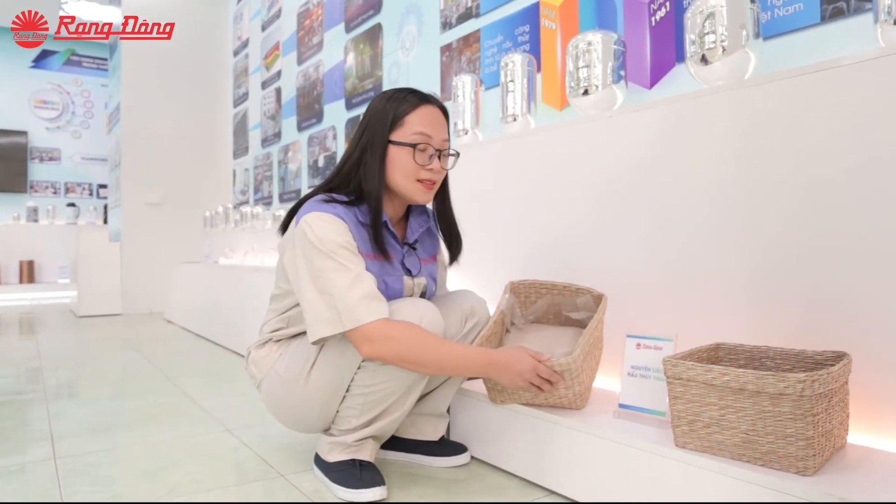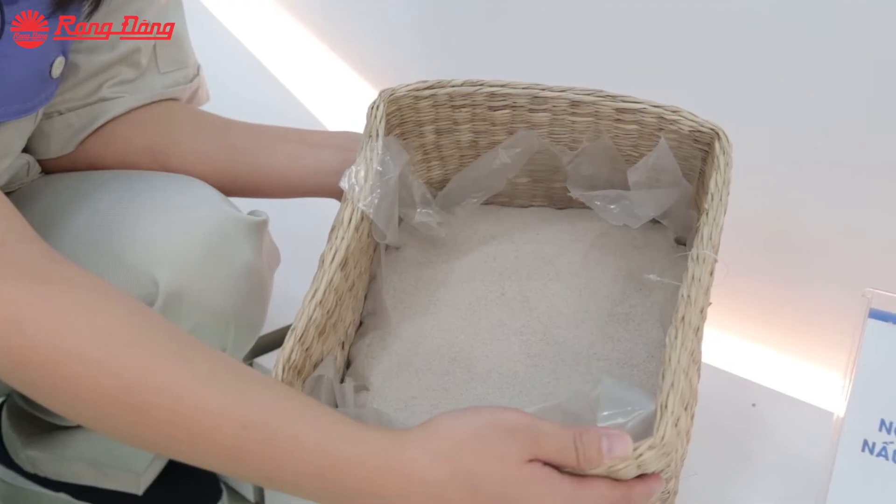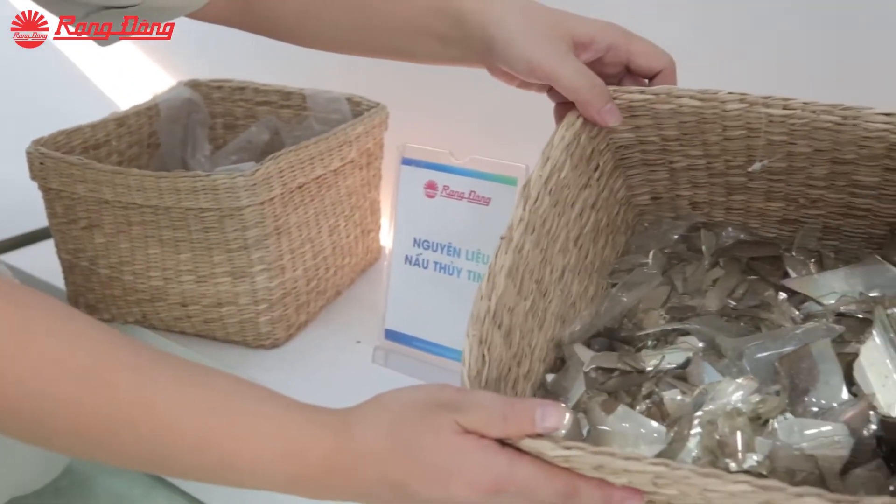As you know, to make a completed glass refill we have to mix and sieve the raw materials like limestone, sand, and glass fragments.